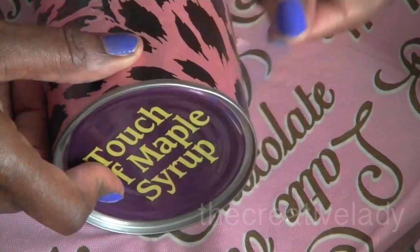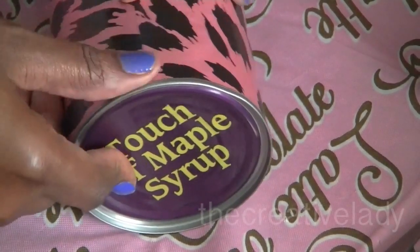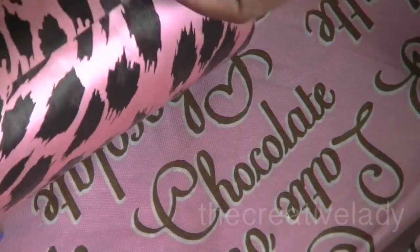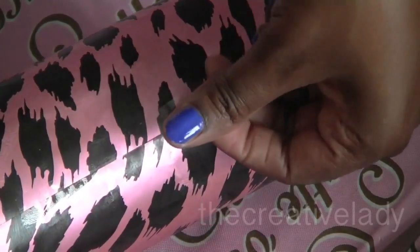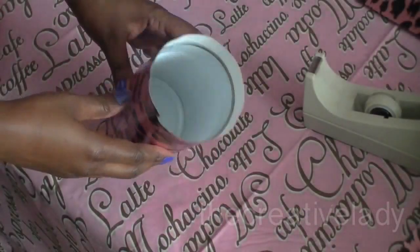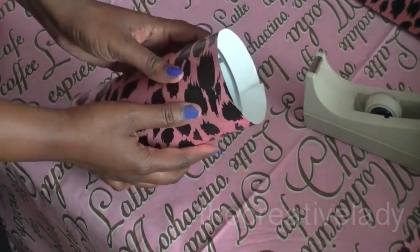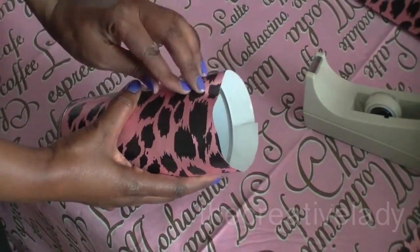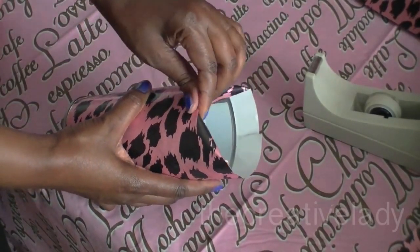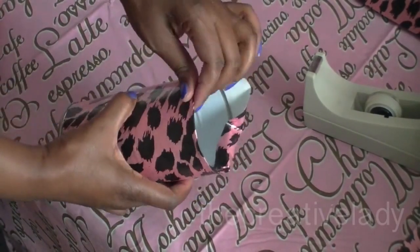Take one more piece of tape and secure it. It doesn't matter because it's transparent tape. Now that I have gotten it all wrapped up like I wanted, I am looking at it, and because the paper is a firm gift-wrapped paper, it is not hard at all to fold inside the can.